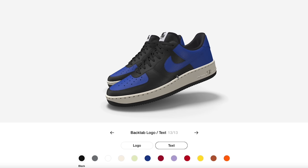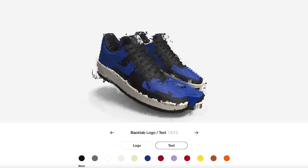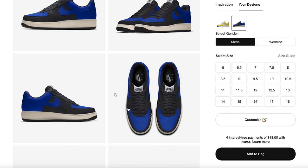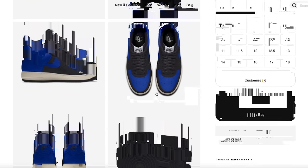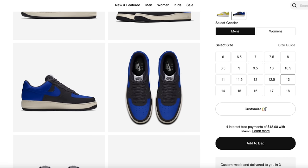I've done it with the Chicago color blocking before — I might have to show you guys that in the future. But yeah, this is basically the whole process. After you've designed it, you can navigate around the product to see all the different angles, then select your size — I'm a size 13 — add to bag, and go through the checkout process.